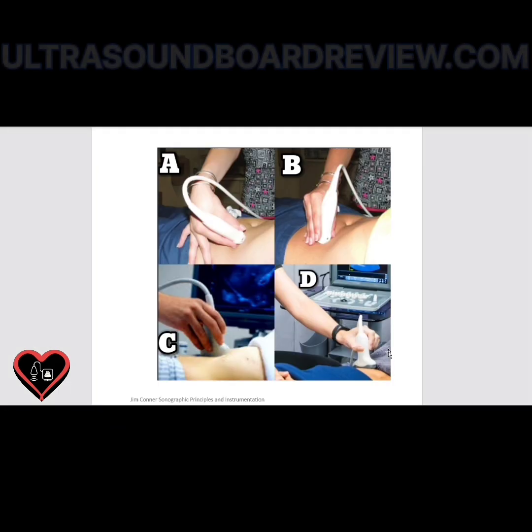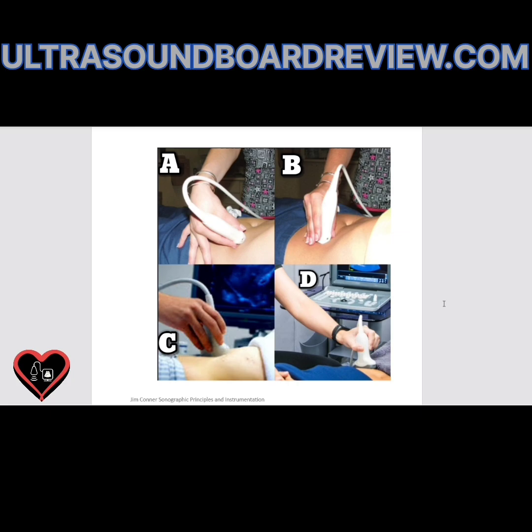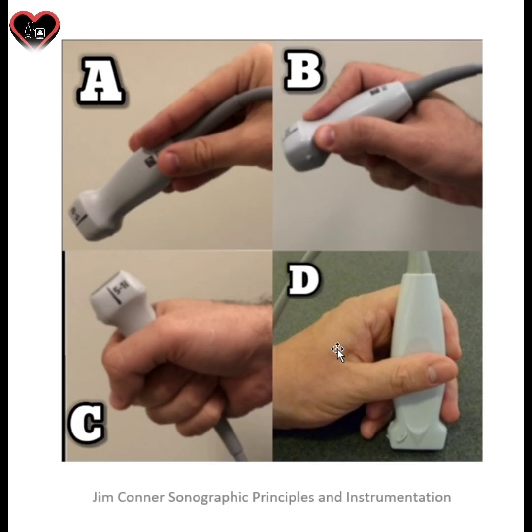Which of these is considered the neutral position? C is okay, but for the sake of your boards, they're going to want a better answer. This is okay, but this is best for your boards — this is the closest to the neutral position you need to be in for your boards. Which one of these images represents the correct way to hold a transducer? The correct answer would be B.